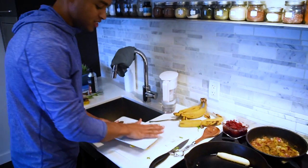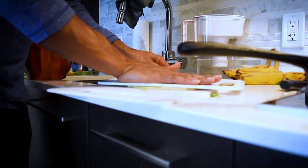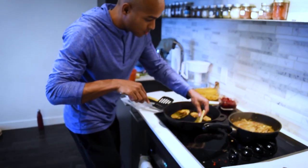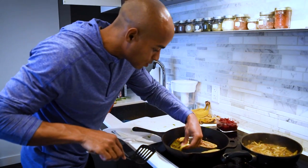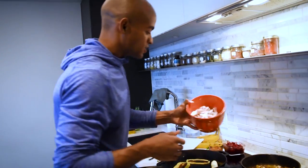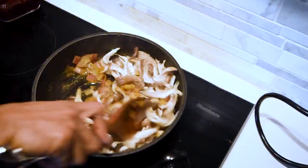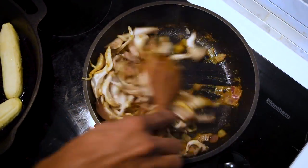We're gonna take this off and then get something to flatten it — flatten them one at a time. The onions are looking proper, so we're just gonna start to put in our mushrooms. The other seasoning we're gonna use is chili powder.